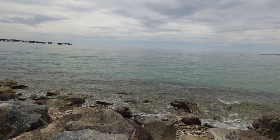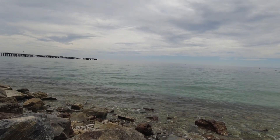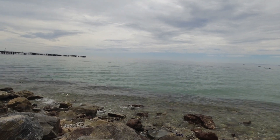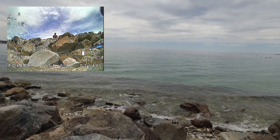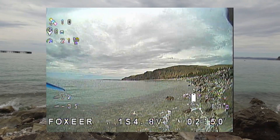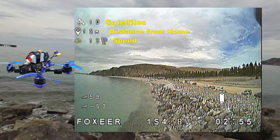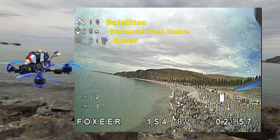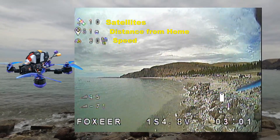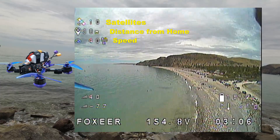Okay, seven satellites folks — I think we better get the heck out of here before it gets too warm. Let's see how fast this 220 goes. 600mW VTX like I said. I'll just keep it by the rocks to start with so I can check out the telemetry and make sure everything is good. Ten satellites and good.